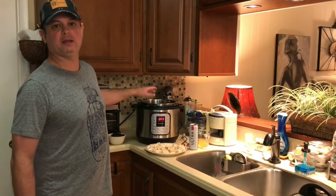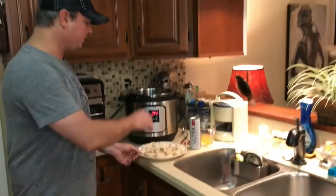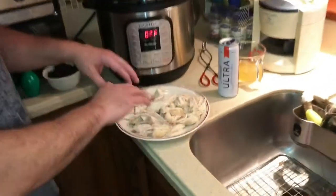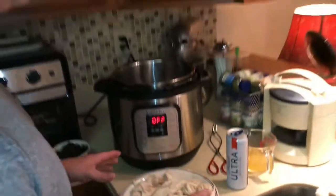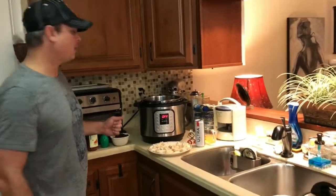We did 10 minutes under pressure, then a 10-minute natural release. I flipped the switch, took my chicken out, and used two forks to shred it up. Since it's cooked, all we're going to do now is mix everything together and do a quick three-minute pressure.